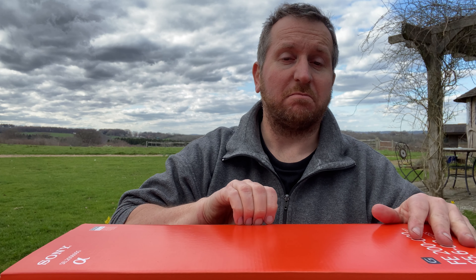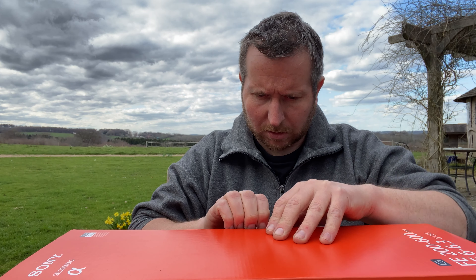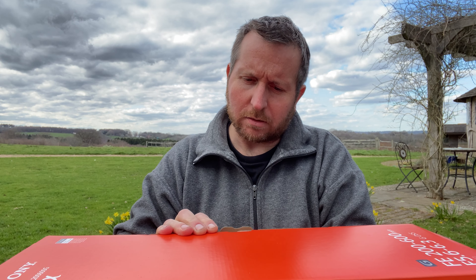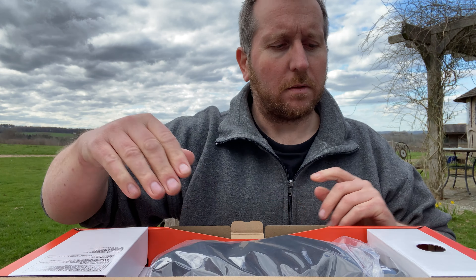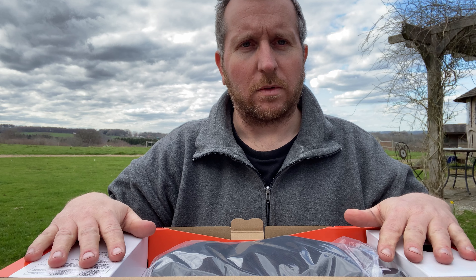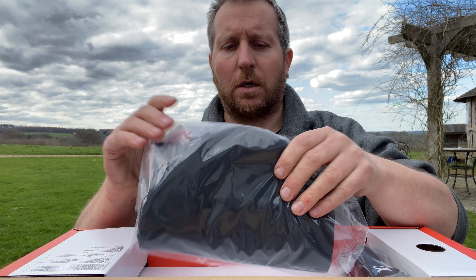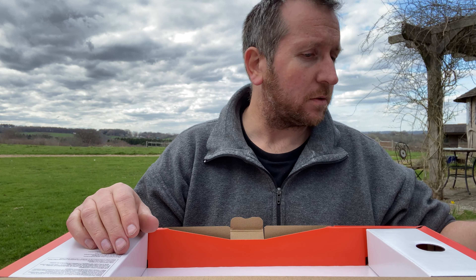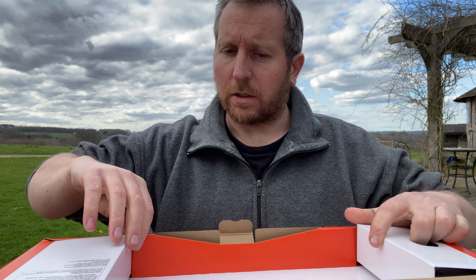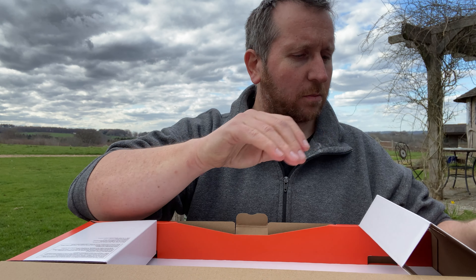Just going to unbox this really, because it's a big box and it's orange and it looks cool. A couple of things I wish Sony did the same - put an Arca Swiss mount straight on it. The bag that will never get used, the strap that will probably never get used. And obviously the booklets and stuff that will probably never get used.